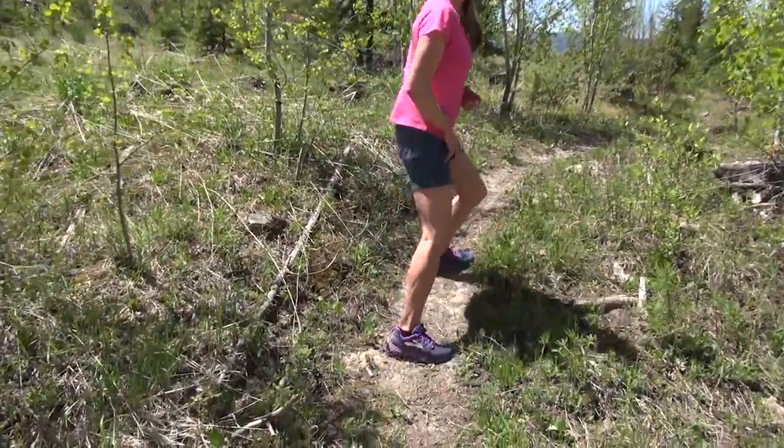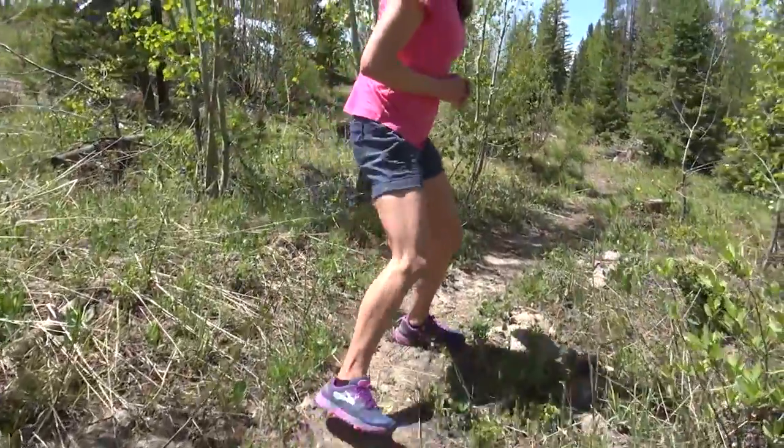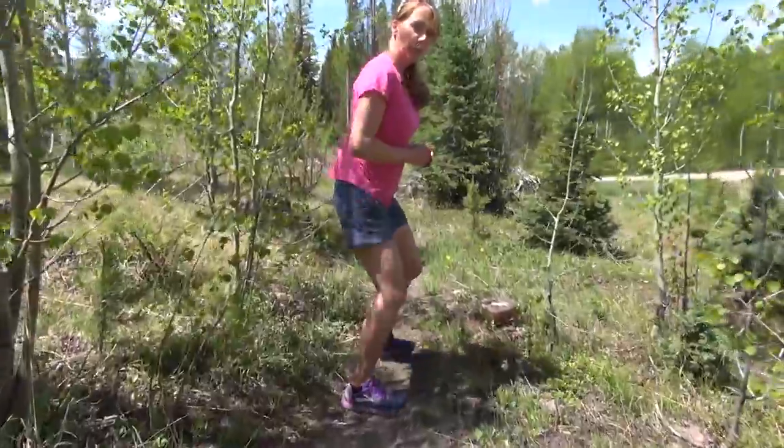My right foot — I'm really pressing through the arch of my right foot to propel myself along the trail. And as I get more comfortable, I'm just feeling it, looking over my shoulder, playing it safe.